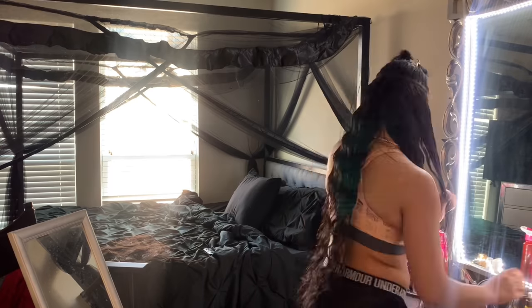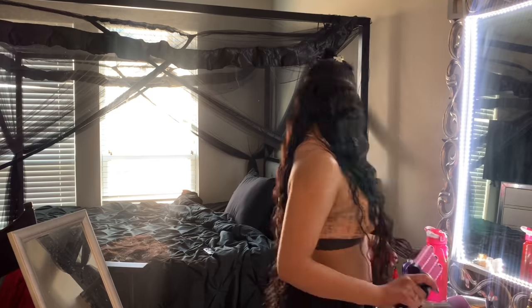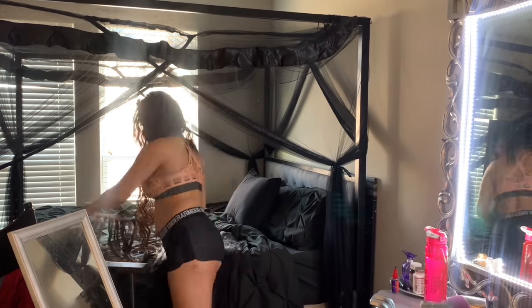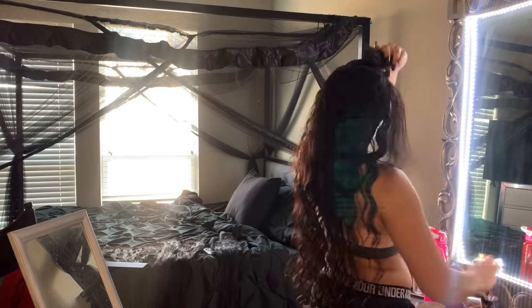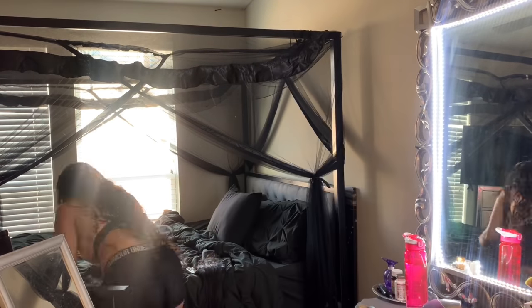You always want to blow dry them when you're done to make sure that they are stuck and that they don't come out. Also don't forget that there is glue remover, so you do not have to pull your hair out when you do glue-in extensions.